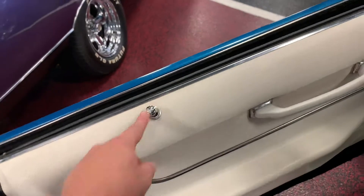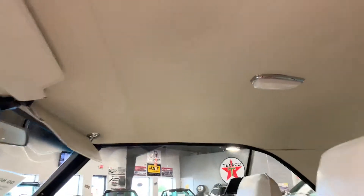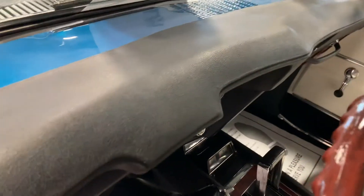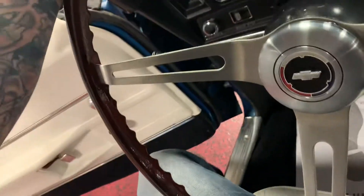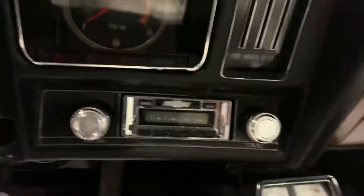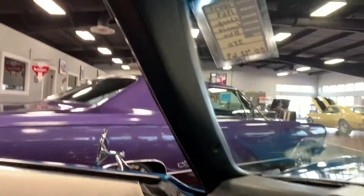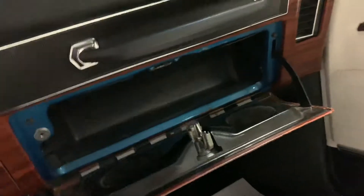All locks and door hardware work as they should. Headliner is nice and clean — it's not the easiest to keep these parchment headliners clean, but this one is clean and tight. Fly panels in the rear are also nice and tight and clean. The dash is free of any UV damage, no cracks. Detail paint has been brought into the inside on the top as well — painted just as nice as the exterior. Gauges are as clear as can be. Steering wheel looks nice. Center console is very, very nice. Glove box opens and closes as it should.